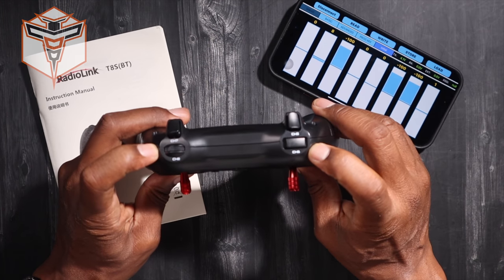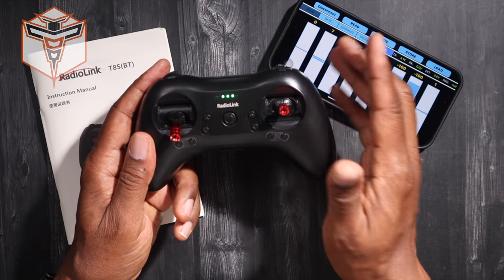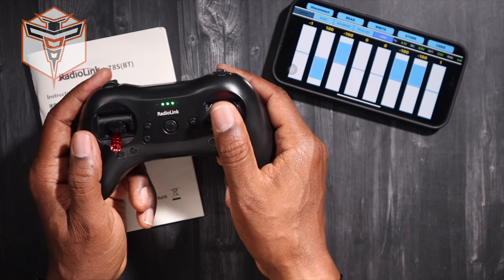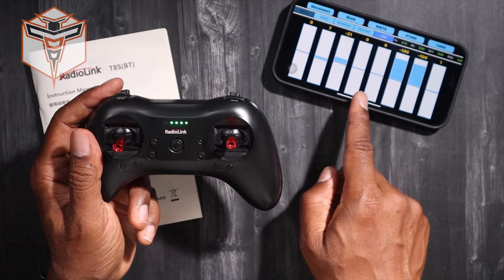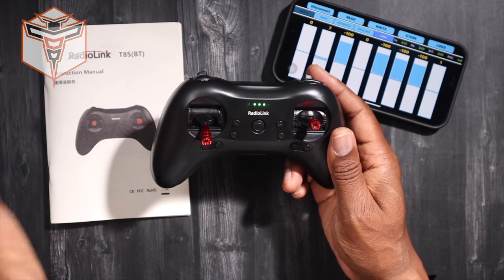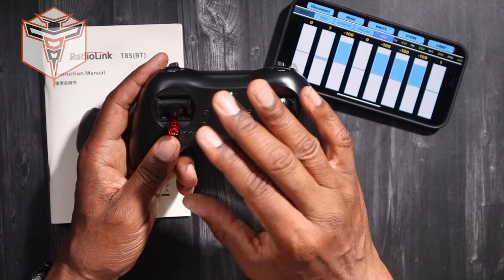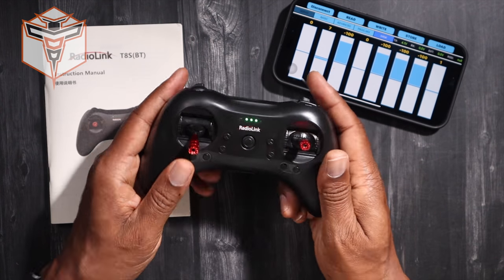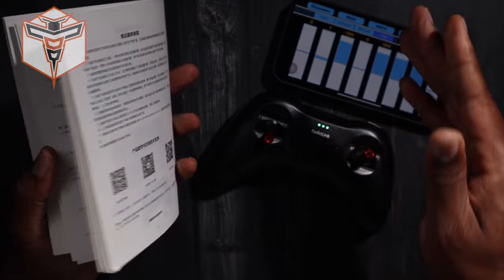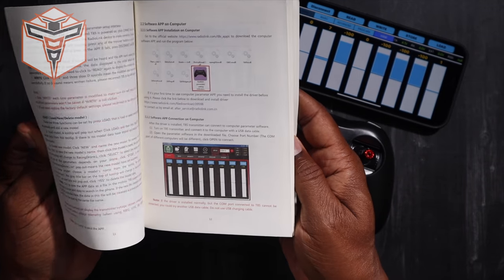You have your different channels here — Channel 5, 6, 7, and 8. This guy is set up in Mode 2, and it is also set up AETR: Ailerons, Elevator, Throttle, and then Rudder. One of the switches is actually currently set up to turn off your throttle. If you go into the manual for the aircraft — whether you purchase it with an aircraft or want to create the mixes necessary to turn off your throttle — the manual will show you how to do that. It is a relatively thick manual with a ton of details on how to use the app as well as what each one of these settings do.